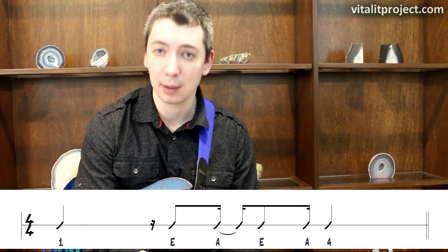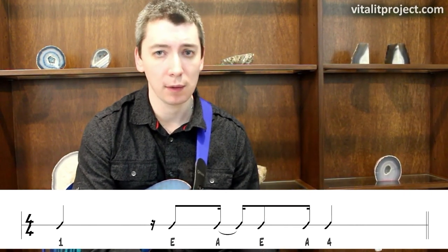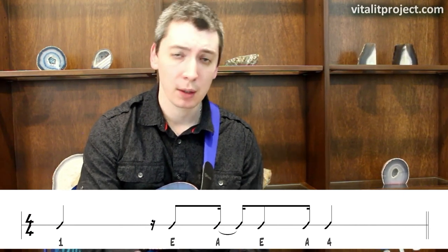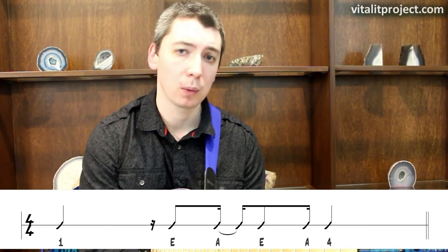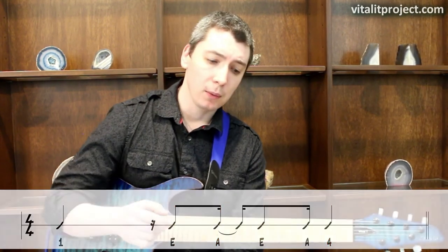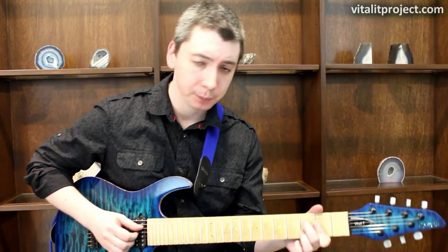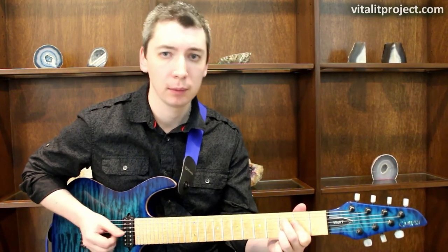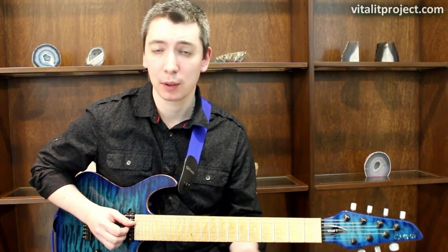We can continue subtracting — remove the 'N' of beat four as well. Now the pattern is: beat one, 'E' of two, 'A' of two, 'E' of three, 'A' of three, beat four. It starts to create more and more space. Let's hear how that pattern sounds with the entire major bossa nova.